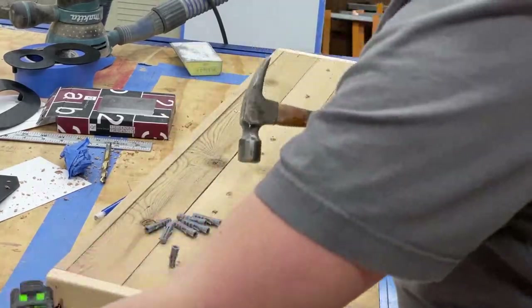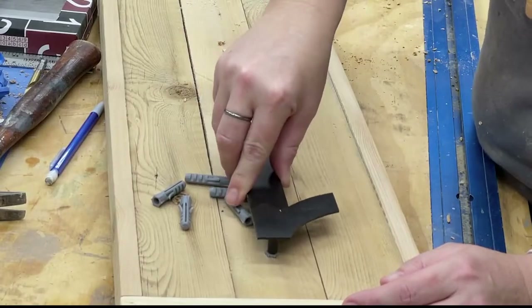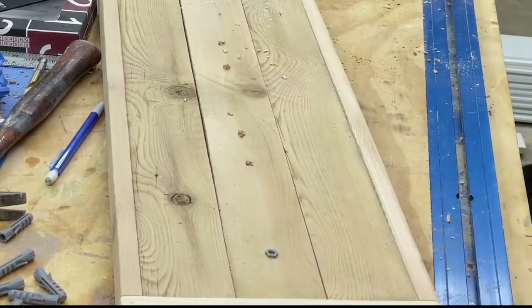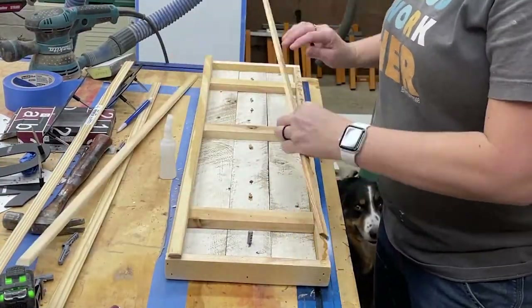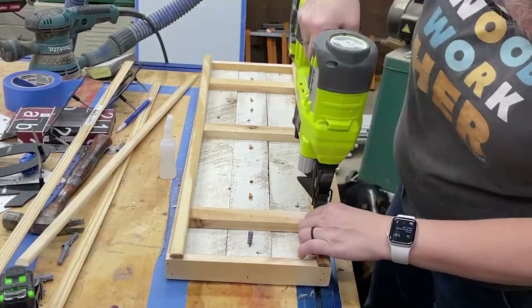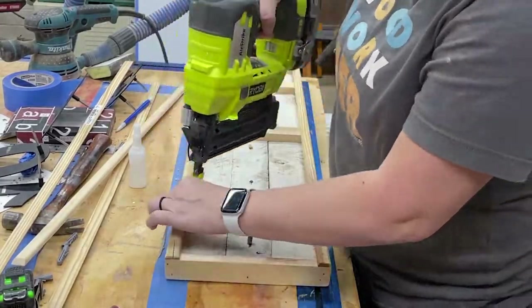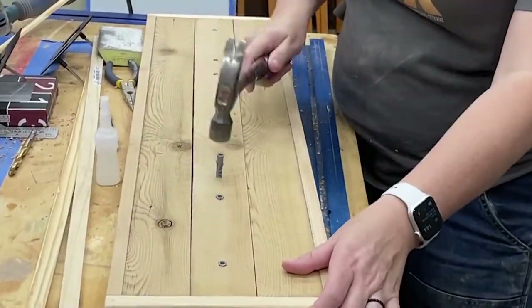Then I started hammering in the anchors, and it was with that first anchor that I realized the frame wasn't deep enough. So instead of making a new frame one and a half inches deep, I decided to add some scraps to each side for that extra depth.